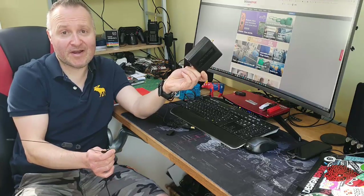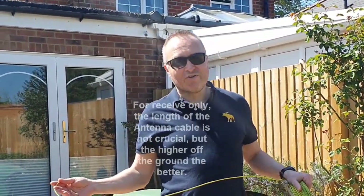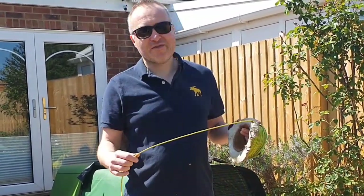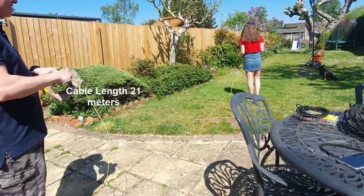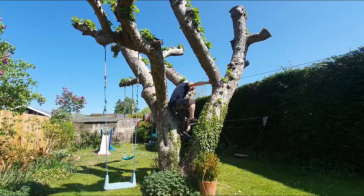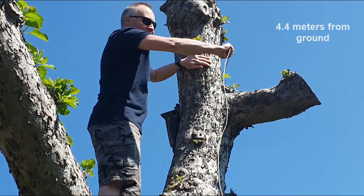I'm going to make my antenna out of some earthing wire — it's the longest piece of cable I've got in my shed. We're going to stretch this out down the garden, attach it to the top of the tree, find another point, and try to get it as far off the ground as possible — probably about three to five meters if we're lucky. I'll roll this out with help from one of my kids.